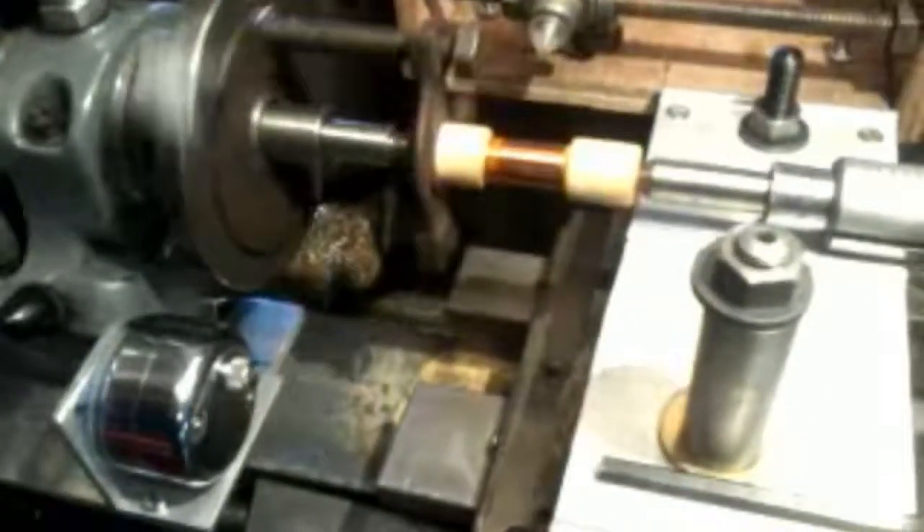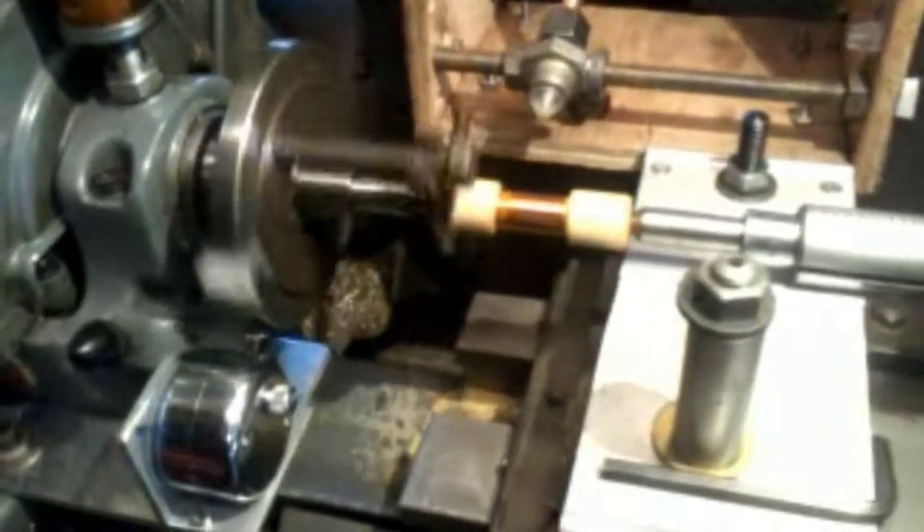I'll keep you informed anyway and probably show you another video when I get the armature in. Bye for now.